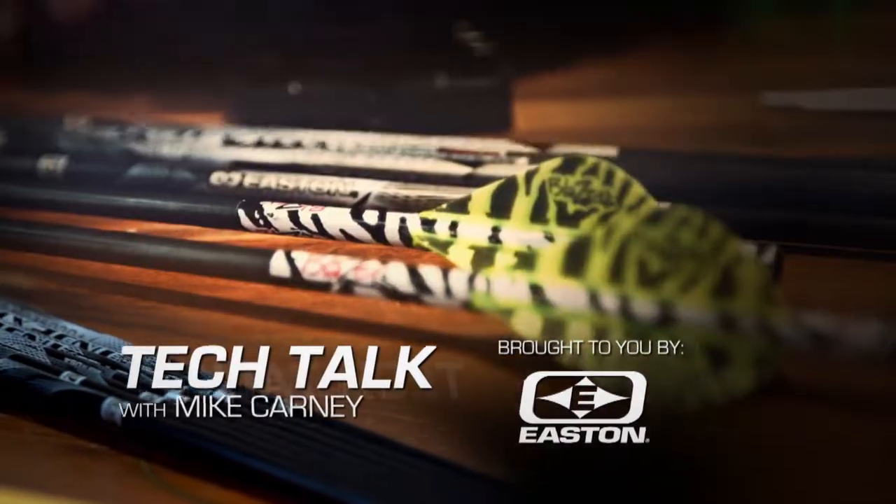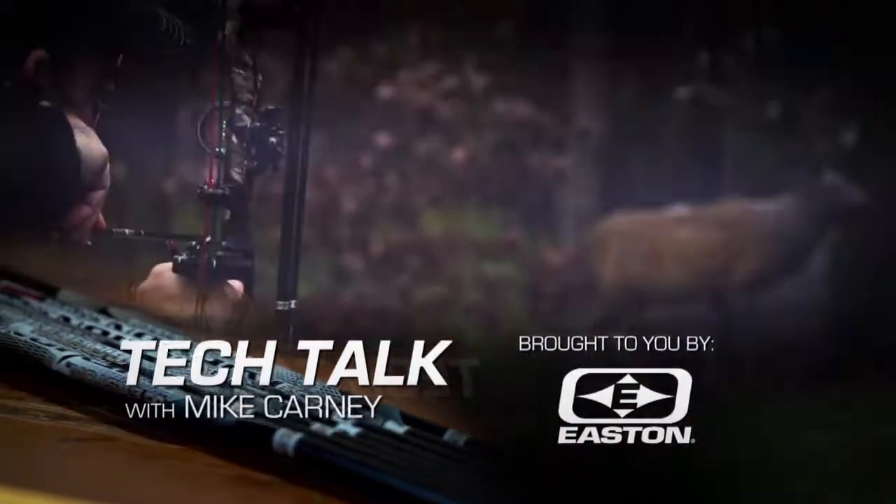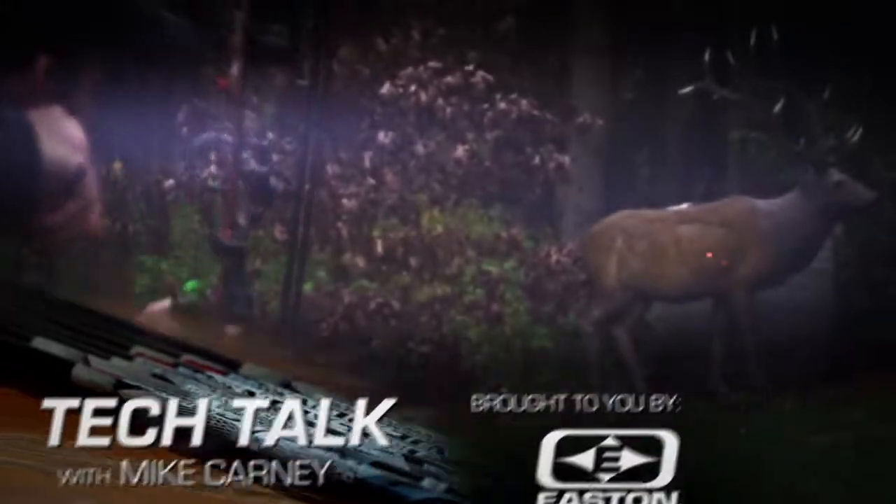Tech Talk with Mike Carney. If you have access on your hunting ground to some dirt you can plant in, you don't need big agricultural equipment in order to create a successful fall kill plot.